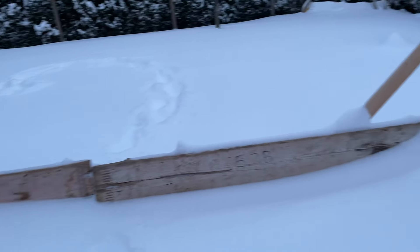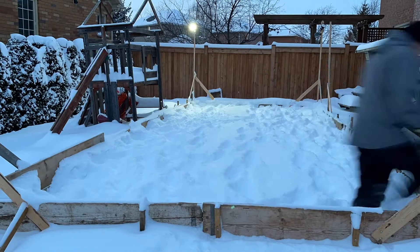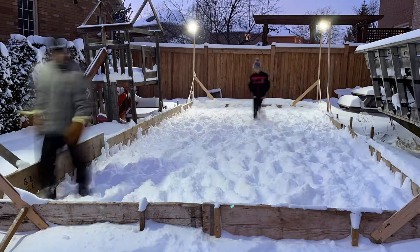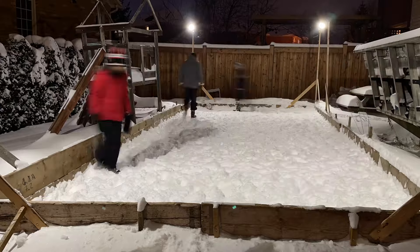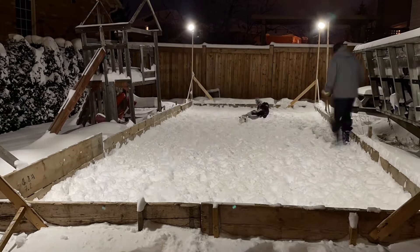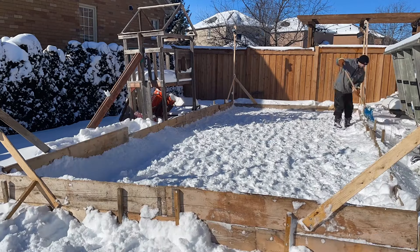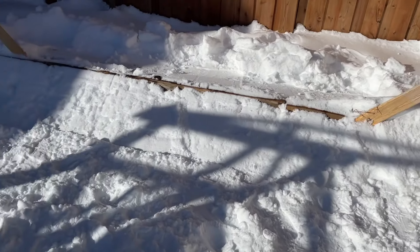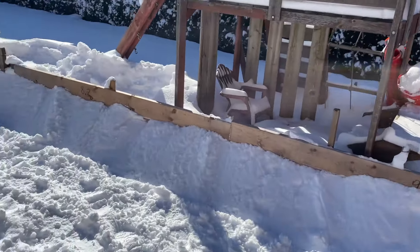So the first thing you have to do is stamp down all that snow. With the help of my son and my wife we went out there and just walked around for probably an hour, an hour and a half. The next day I went out and did it again. You can see here I'm building up the sides of the skating rink because we're going to need to create a lip all around it, and it starts with snow.